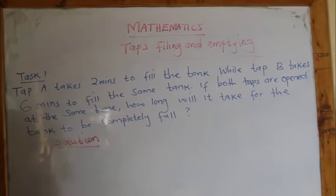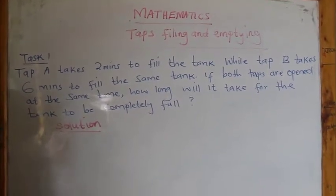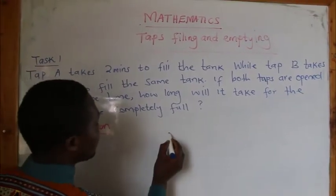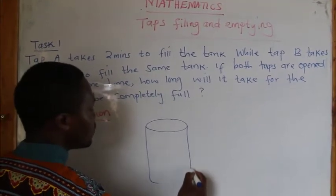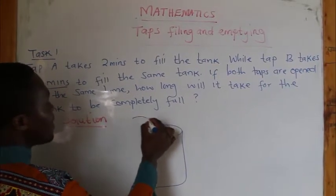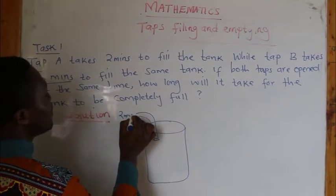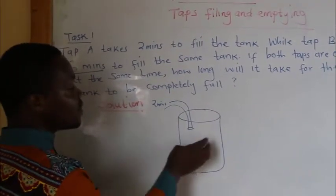The first question: Tap A takes 2 minutes to fill the tank, while Tap B takes 6 minutes to fill the same tank. I have a container here — this is my tank. This tap here is filling this tank in just 2 minutes. If I open this tap alone, it will take 2 minutes to fill the tank.